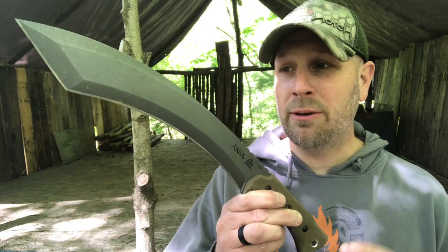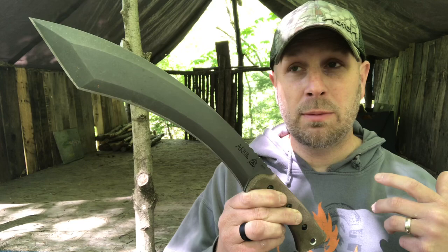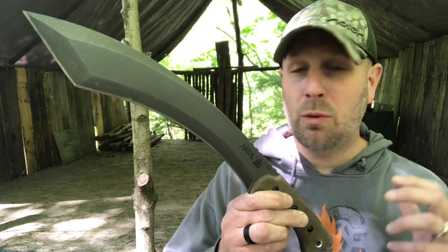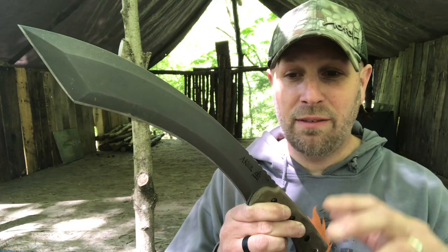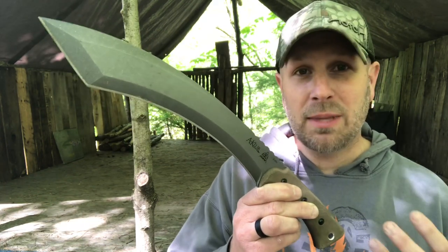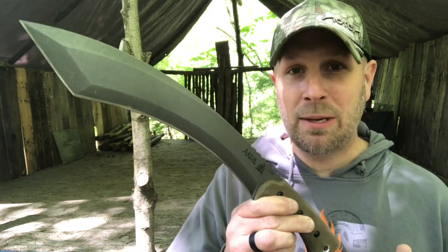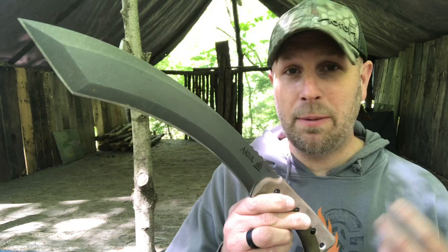This has got some similarities as far as the look to the Gunstock War Club, known to be used by Native Americans. When you take that history, the uniqueness of the first female designer, and just the overall look, I think there are some things that may stand out to people who say, yeah, I may be interested in getting one of those as a wilderness survival, camping, outdoors tool.